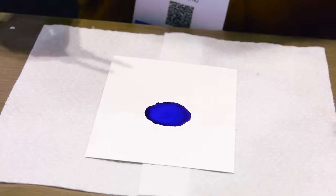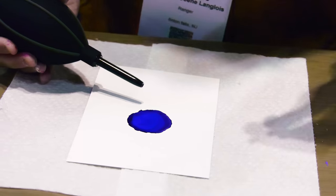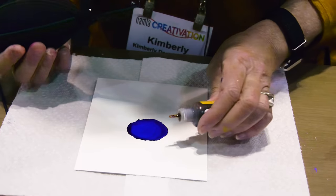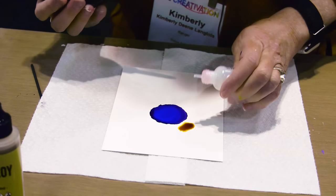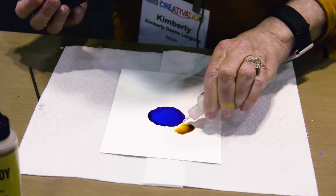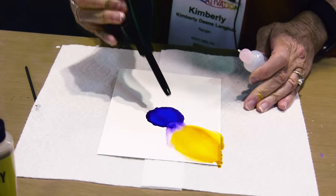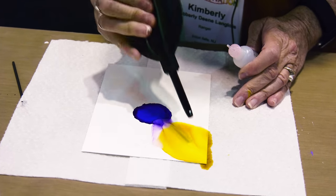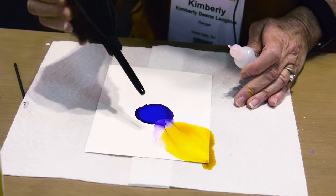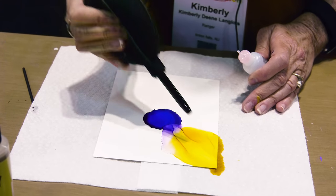I'm going to be using blending solution to move the ink and help it flow. So I'm going to use my honeycomb and put it down along the outer edge of this purple center. Then I'm going to drop my blending solution along that purple and then just give it some air — just blow out a little petal. I'm just giving it little puffs of air with this tool, just squeezing it a little bit.